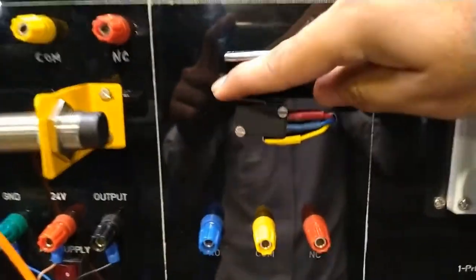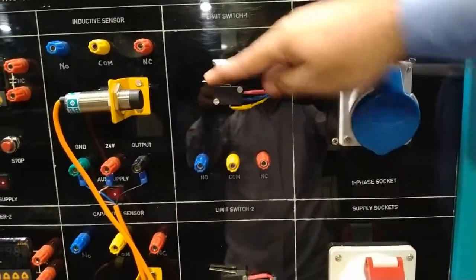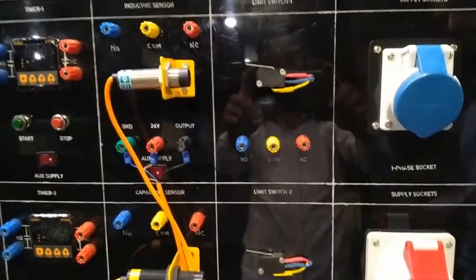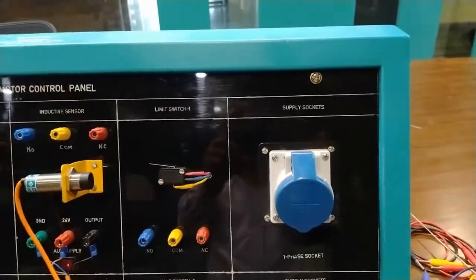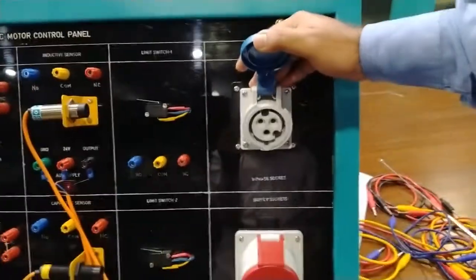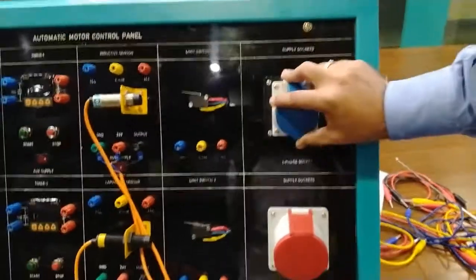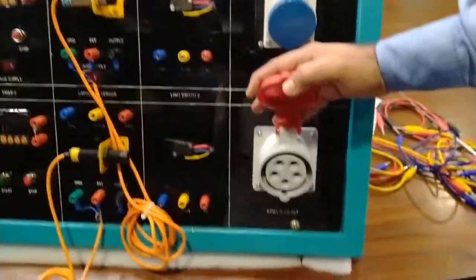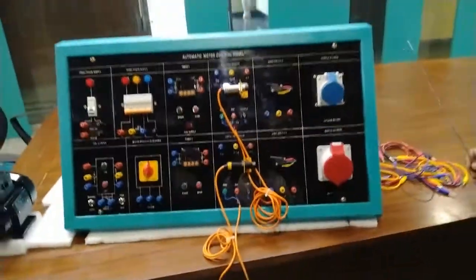Now we move on to the limit switch section. There are two manually operated limit switches. Each has common, NO, and NC terminals. When the limit switch is operated, the NC shifts to NO, allowing you to start or stop the motors. Industrial supply sockets are also provided — a single-phase supply socket to take single-phase supply for any module, and a three-phase industrial socket to take three-phase supply.